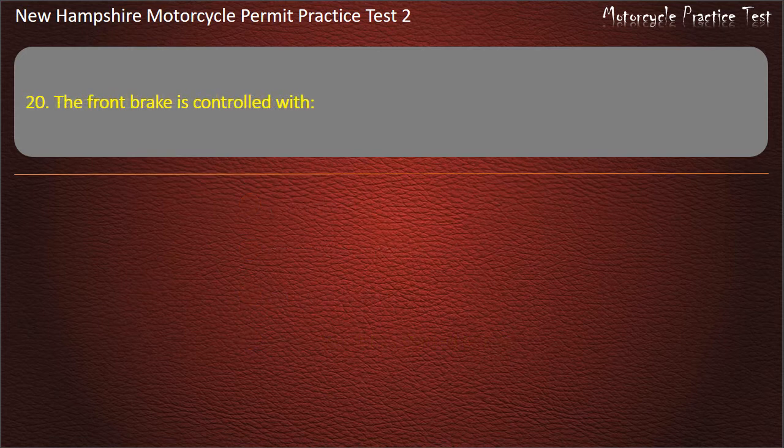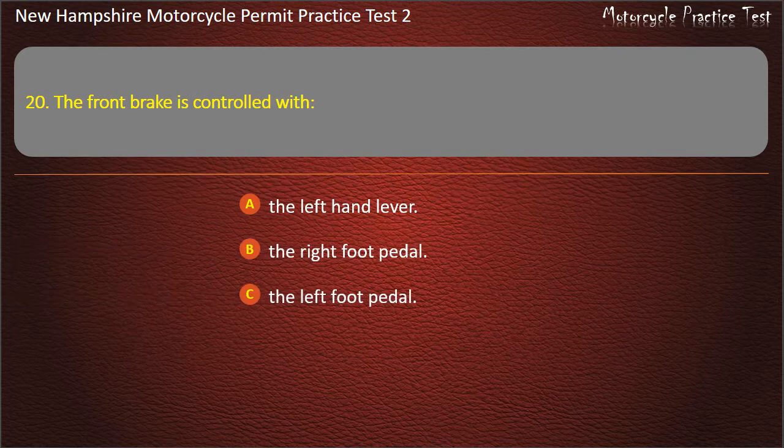Question 20. The front brake is controlled with: The left hand lever; The right foot pedal; The left foot pedal; The right hand lever. Answer: The right hand lever.